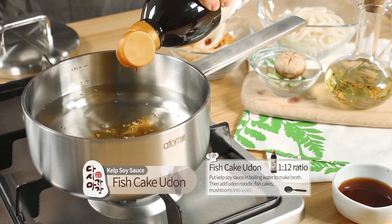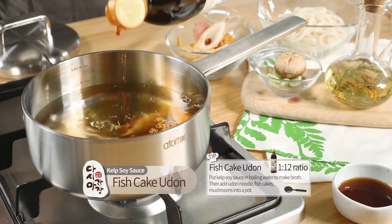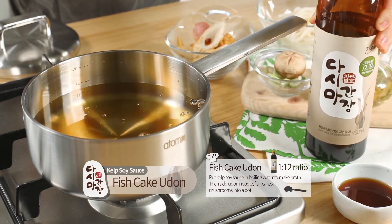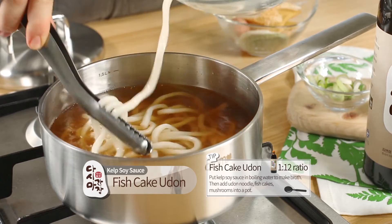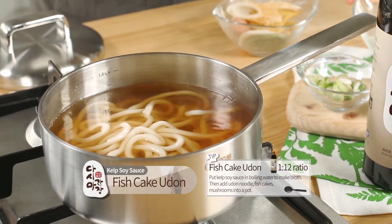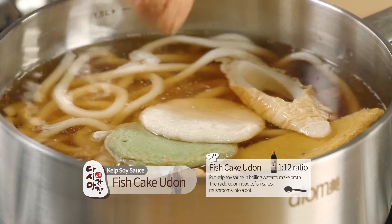Fish Cake Udon. Put kelp soy sauce in boiling water to make broth. Then add udon noodle, fish cakes, and mushrooms into a pot.